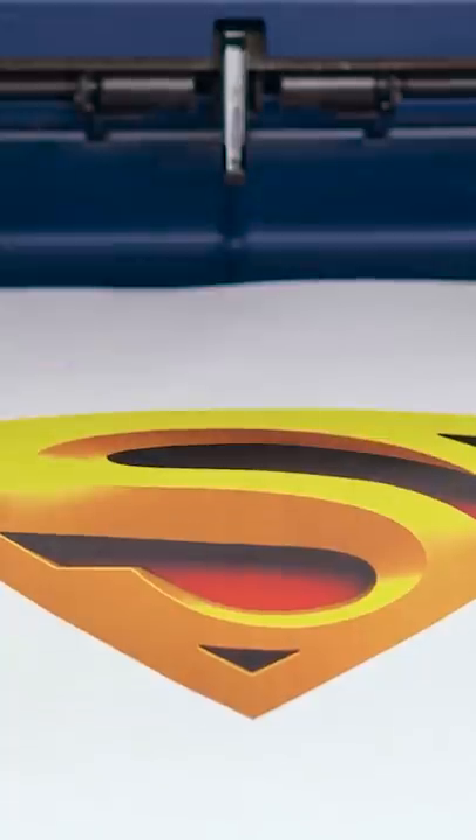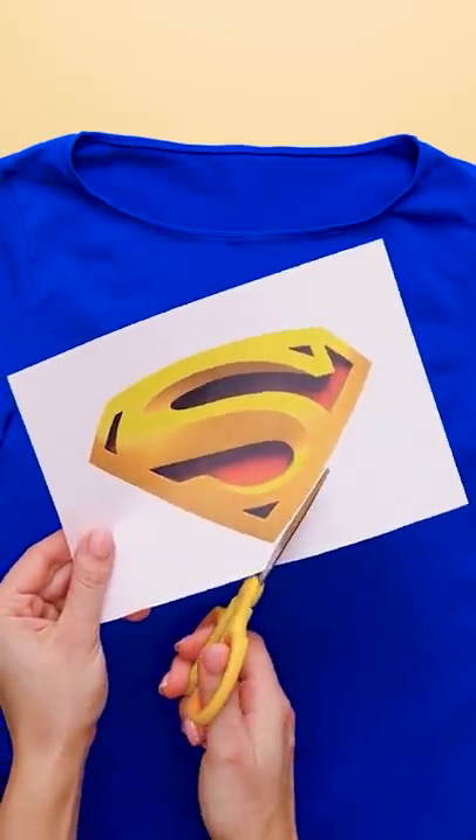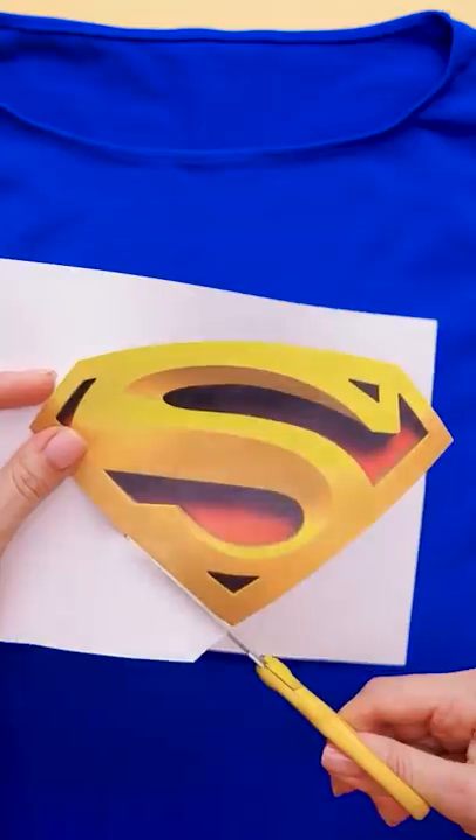A computer printout is your best friend! I think I know what you're going for, Vicki! Take your shirt and lay it flat, then cut out your print very carefully. It's important to make sure none of the white paper is left on there. There you go!